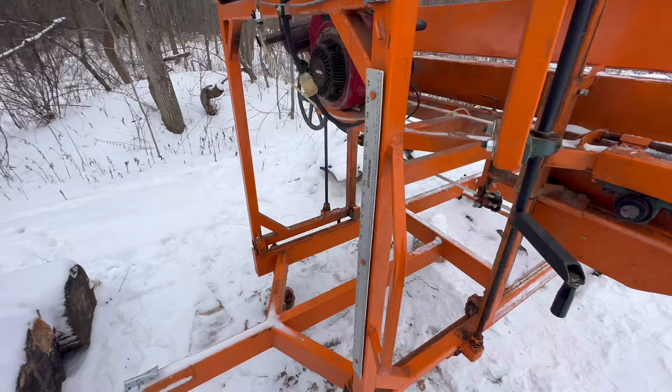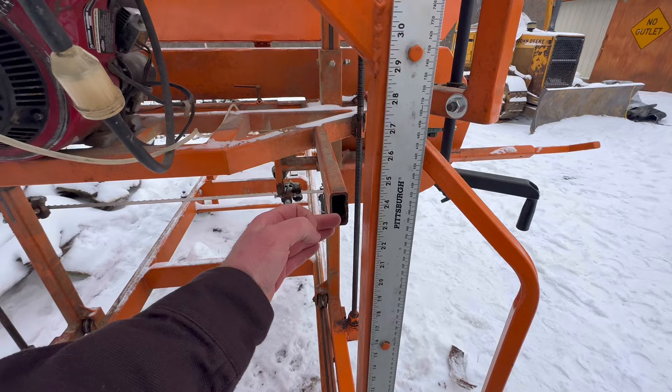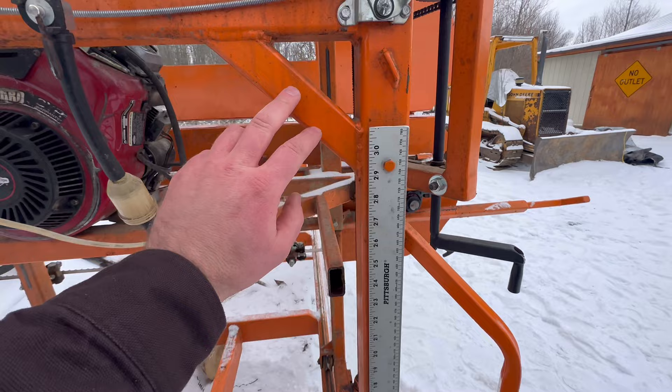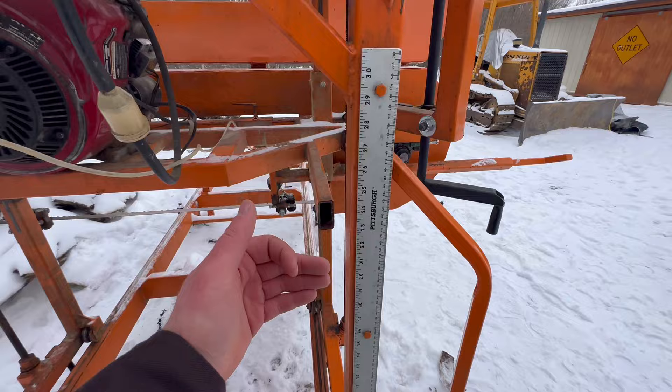I had a measuring system that was working pretty good, but I had to cut it off because I got into a big log. I had this sticking out with a little nail so I could get easy measurements for cutting dimensional lumber, but I had to cut it off because I was maxed out and it hit this — so I couldn't go up high enough. I've got to remake that so I can get my maximum capacity.